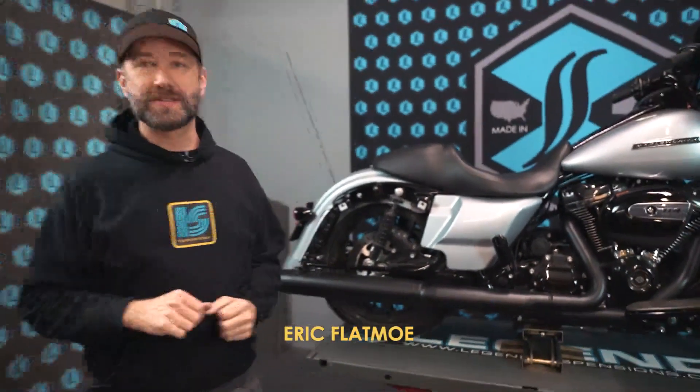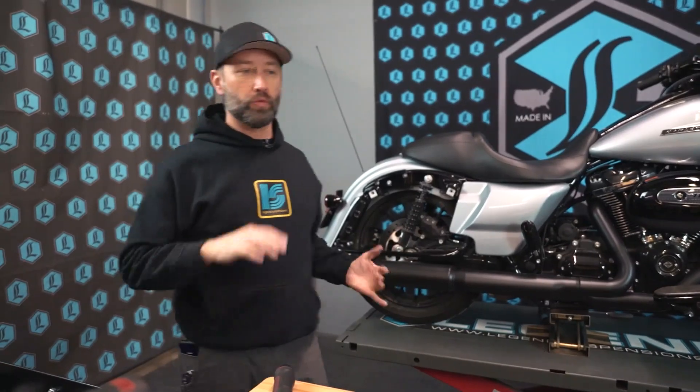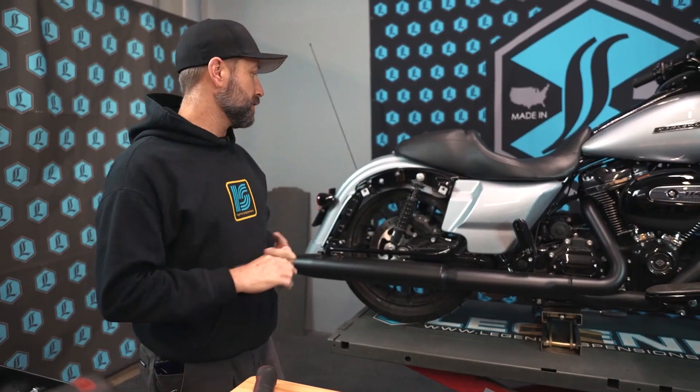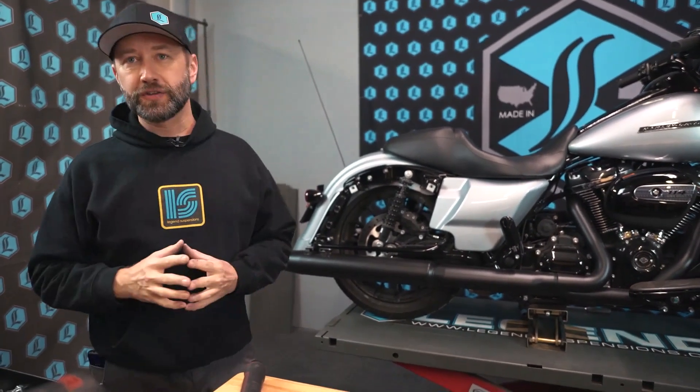Hi guys, Eric from Legend Suspensions here. Today I'm going to go over the install of a set of Revo or Revo A shocks on one of the FL Touring models, and give you a few tips and tricks of the trade to hopefully make your installs go much easier.